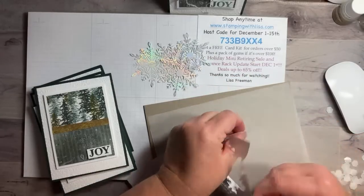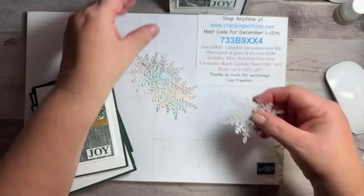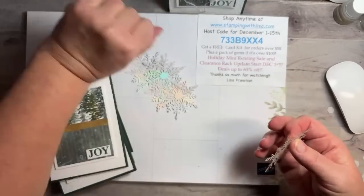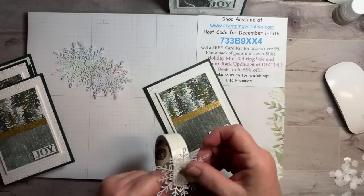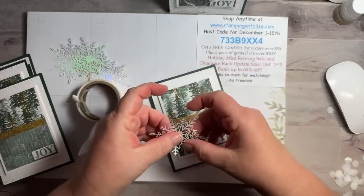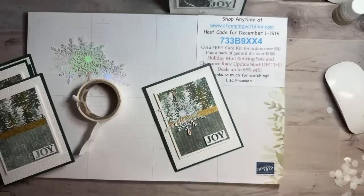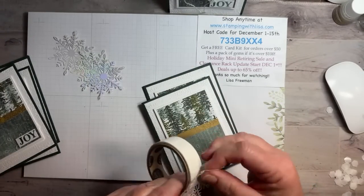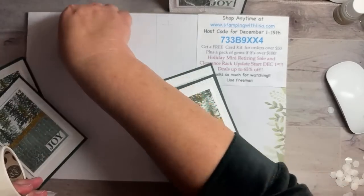I'll hold it up so you can see it in a second. Love it! I'm choking on the alcohol now. All right, so here we go — we've got our five cards. Love it, love it, love it! This is my favorite one — this bow came out really good. Hopefully you guys can see some sparkle on here. So pretty — love it! Make sure you guys are clicking that like button and sharing and commenting and all that good stuff for me.